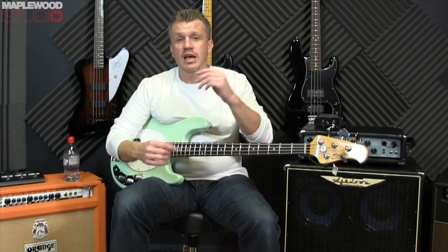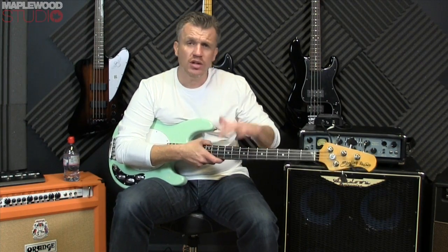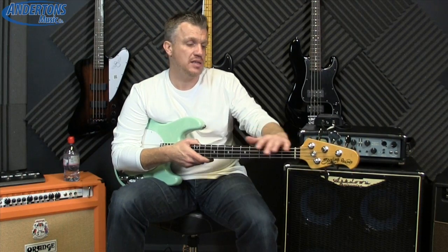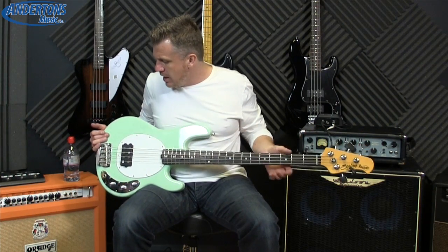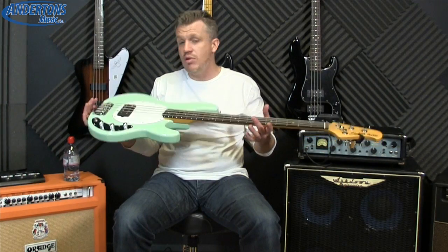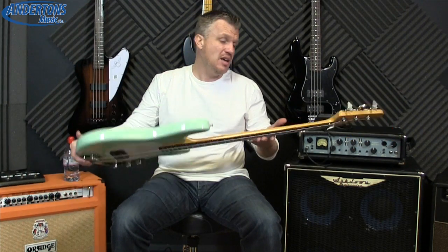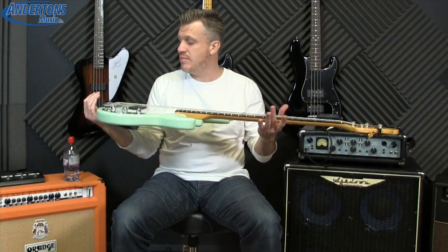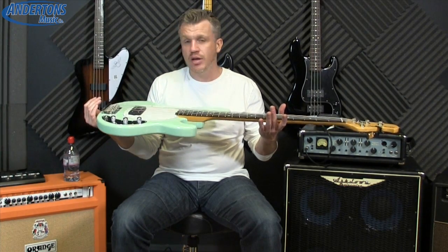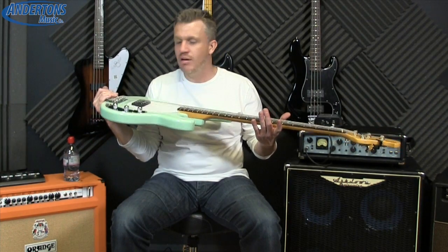Looking at a normal stock colour still in mass production, like your blacks or reds, you're looking at about £730 for one of these, which comes with a gig bag. However, as this is a discontinued colour, Andersons are able to offer these at £499, which is a bargain — you're getting so much bass for your money. So much so, I think I'm actually going to buy one because I like it so much.